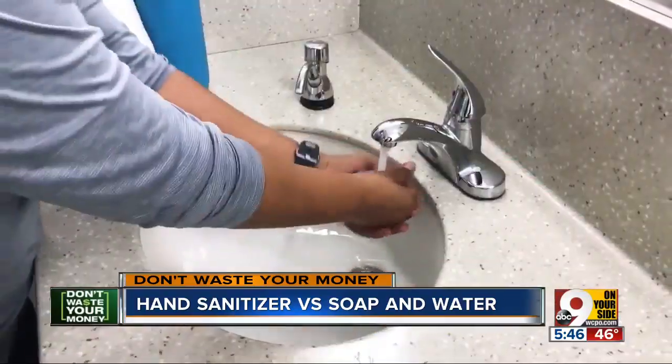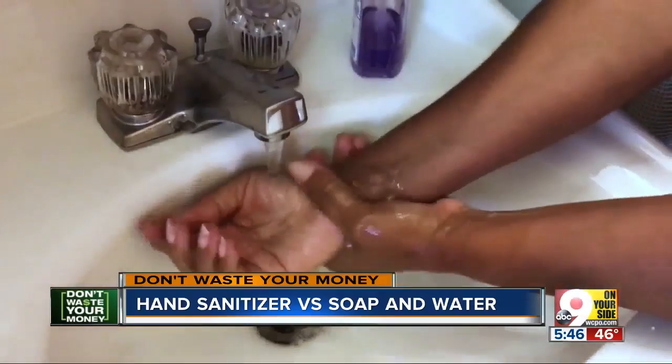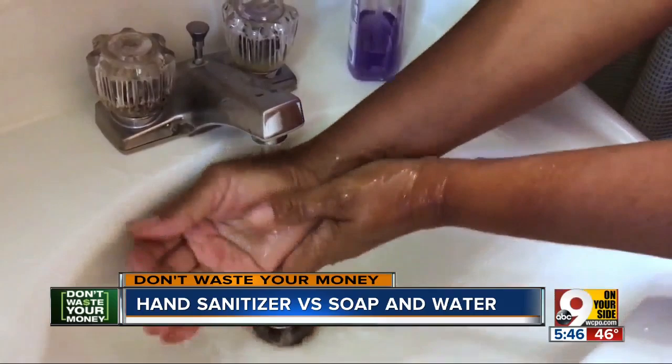One recent study found that rinsing your hands with water alone — washing without soap — might actually do a better job of removing flu virus than hand sanitizer.